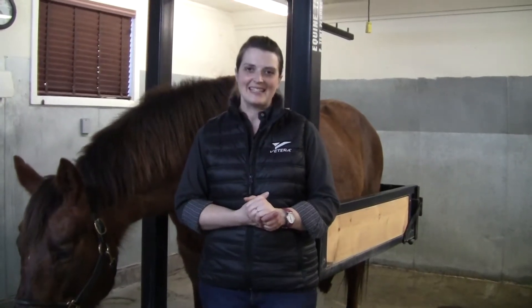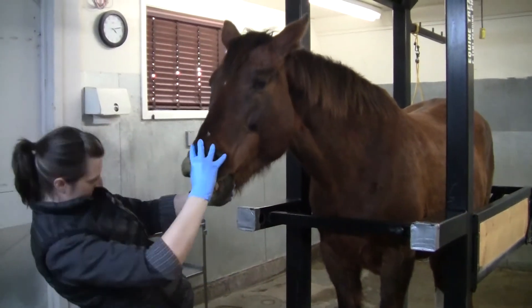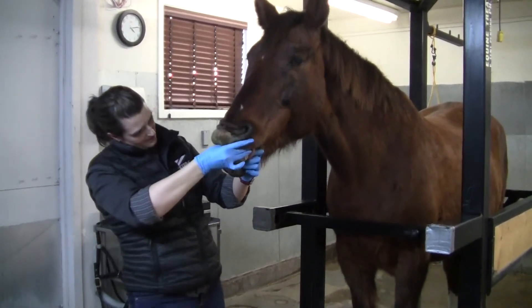Once we have the horse sedated we look more closely at all of their teeth — really their incisors, their canines if they are male — and we have a better look at the gums and the soft tissue structures.